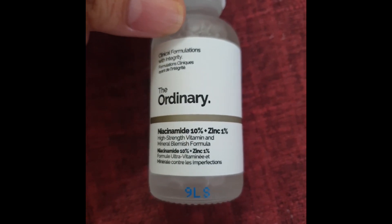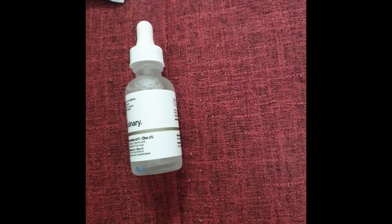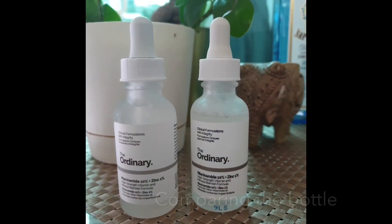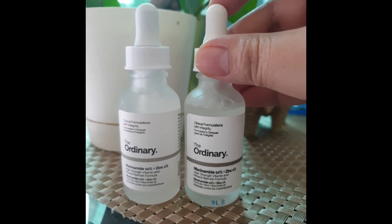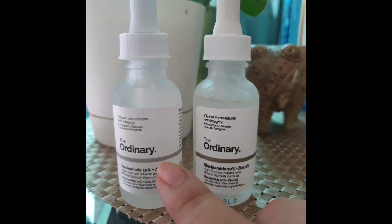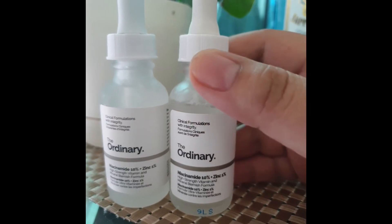Moving on to the bottle itself — this is the fake one. You can see the number from the box is the same as on the bottle. For the real one, the markings on the box can also be found on the back part of the bottle. Comparing the two bottles, you can see a difference in color — the real one uses a lighter shade of gray for the line, while the fake one has a darker line.